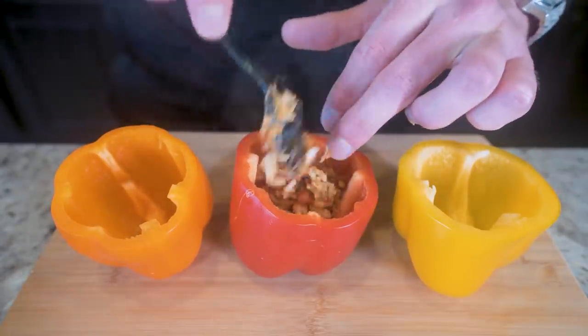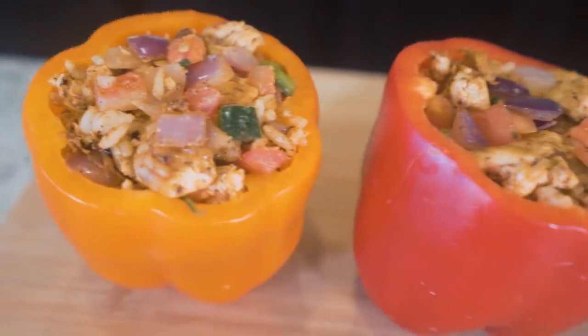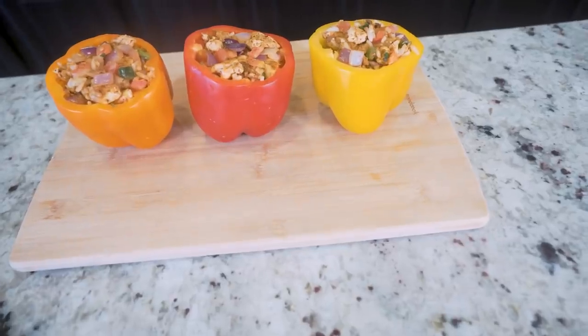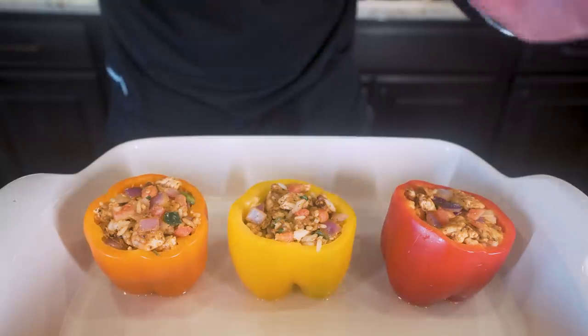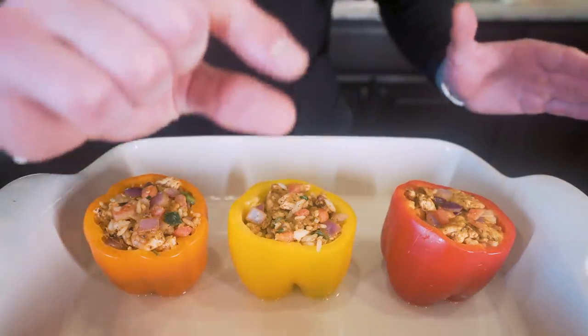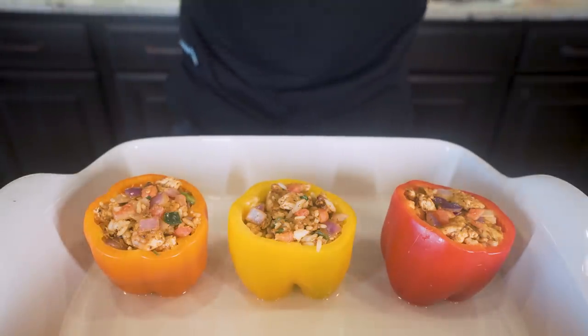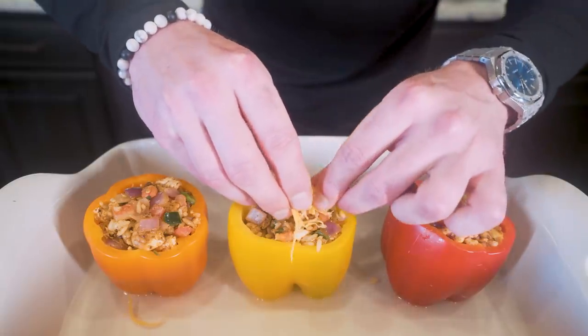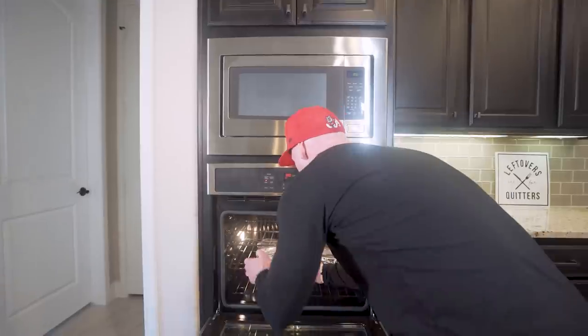All we're going to do is spoon the filling into the peppers and really stuff it down in there — every one should be jam-packed. Once all peppers are stuffed to the brim, sit them in a baking dish with just a tiny bit of water in the bottom to keep everything moist while they cook. Take what's left of the cheese and sprinkle a little on top of each one, then stick a piece of foil over it and pop it in the oven for about 30 minutes.